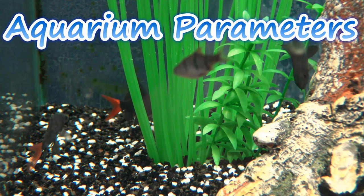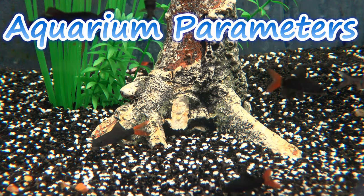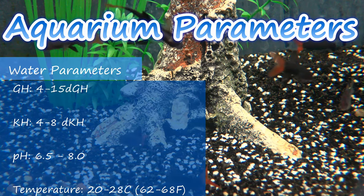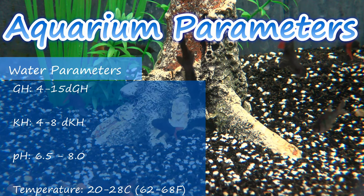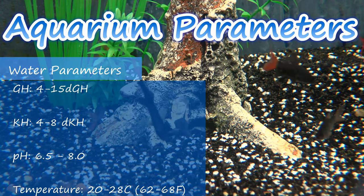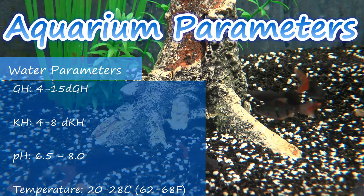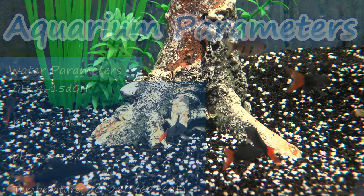When it comes to water requirements, these fish have been captive-bred for so long that they are capable of adapting to many parameters. As a general rule: GH between 4 to 15 degrees, KH between 4 to 8 degrees, and a pH between 6.5 to 8. Temperature anywhere between 20 to 28 degrees Celsius — so you can really tell these are not fussy fish at all.